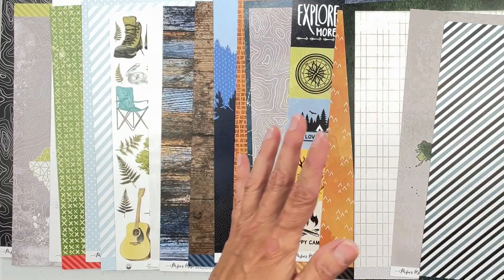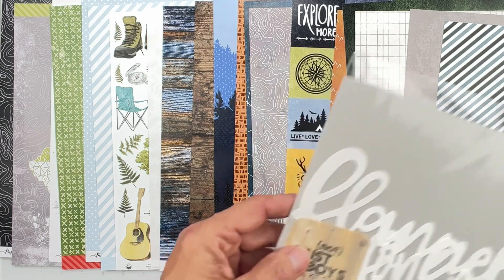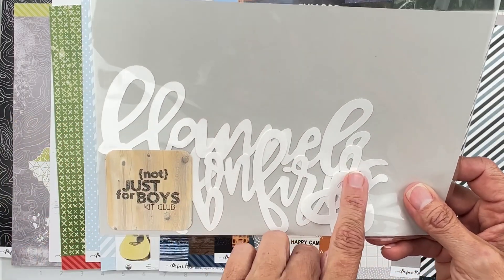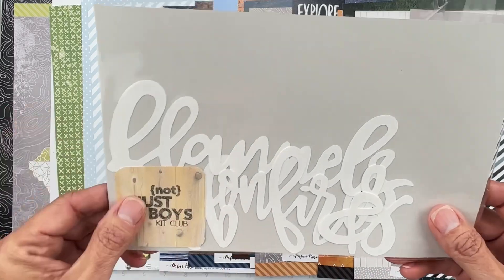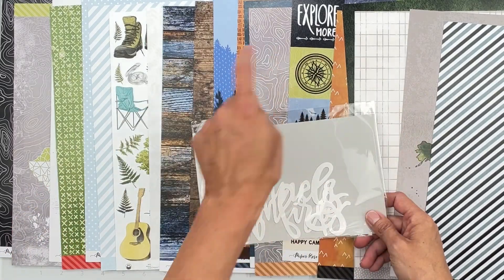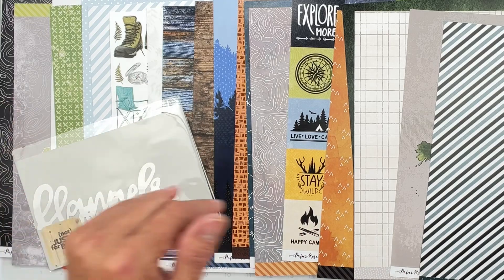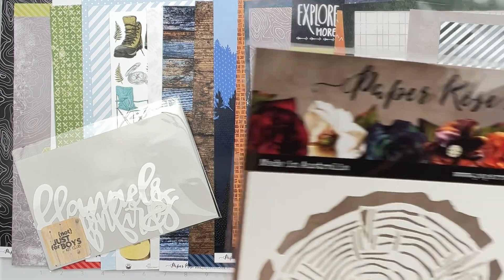We also have a cut file that reads 'Flannels and Bonfires' with a cool font — 'Flannels & Bonfires.' How cute is that! The gray will work really well if you want to use it for a photo or title.